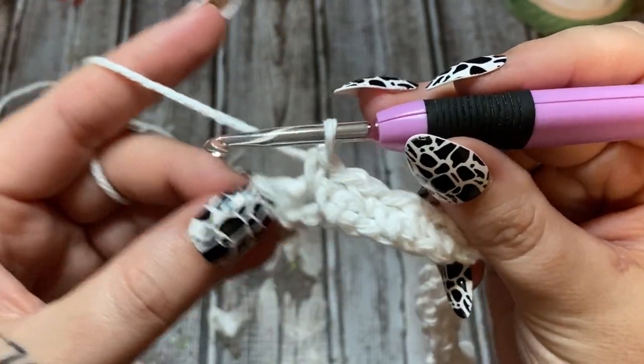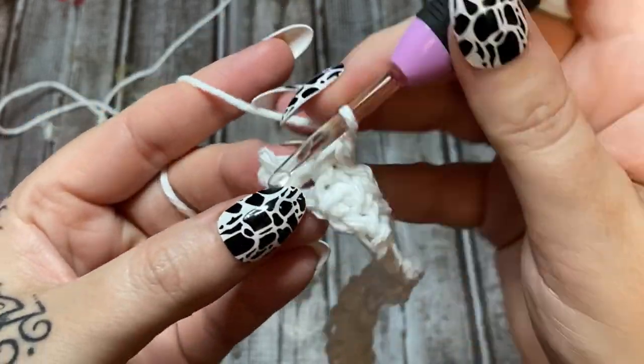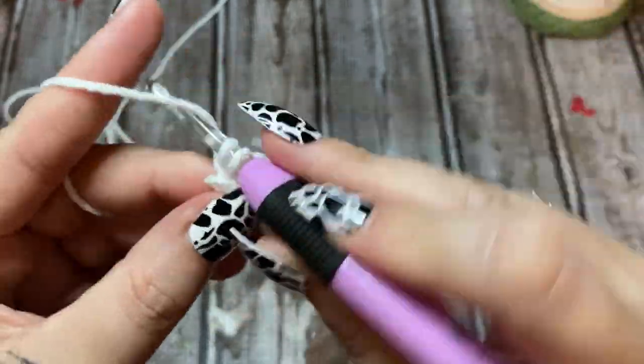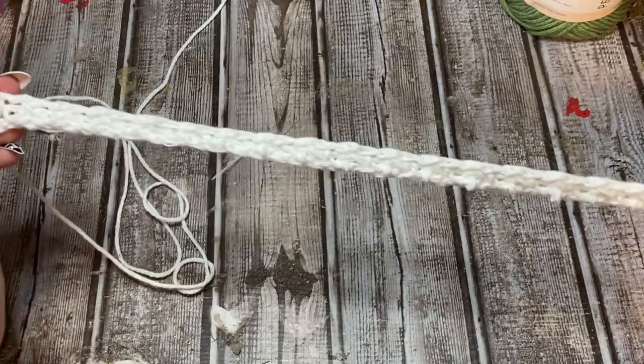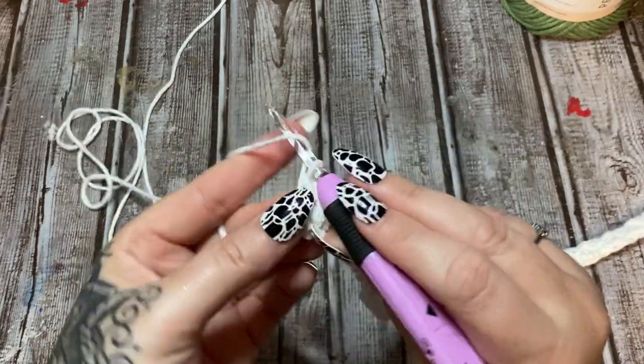When you come to the end, you'll see this space over here. Chain one and then put a single crochet right there — that will be into the top of that chain one we made earlier. Let's stretch it out a little bit.